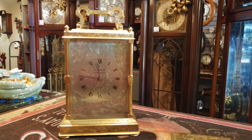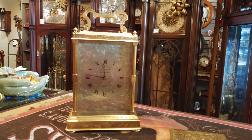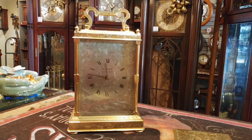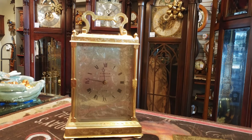So this is the Viner London Crystal Bracket Clock. Thank you for joining us today. Thanks for all your support — liking, sharing, subscribing. Hit that thumbs up if you love us or anything about clocks, and we look forward to seeing you soon. Bye!